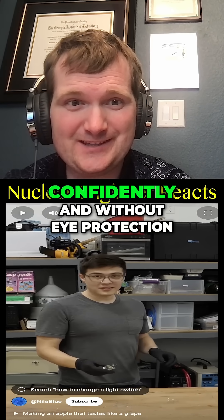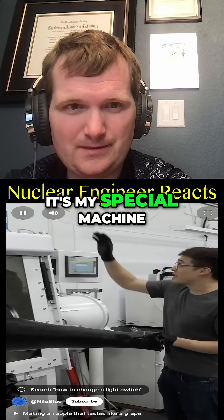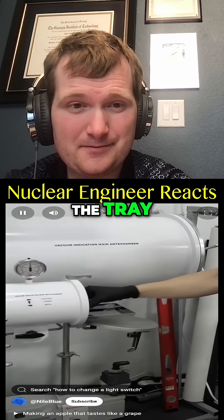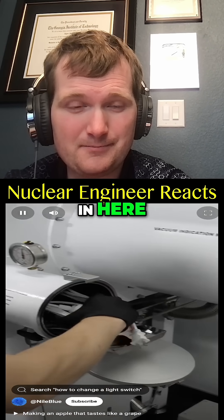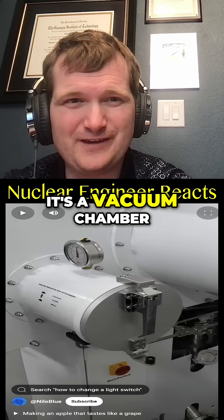He breaks them very confidently and without eye protection. It's my special machine that I got recently. And I'll put it on the tray. I'll also shove this in here. Oh, it's a vacuum chamber.